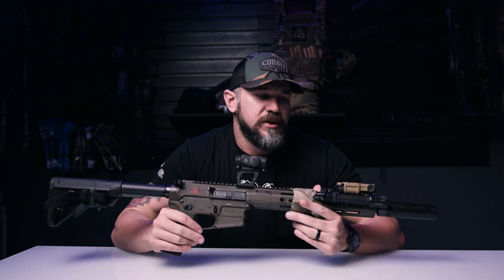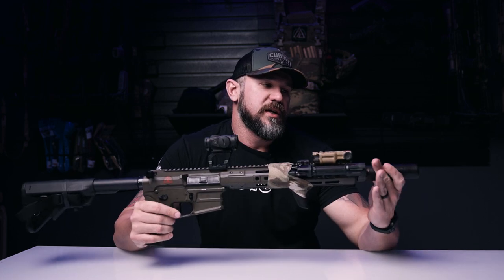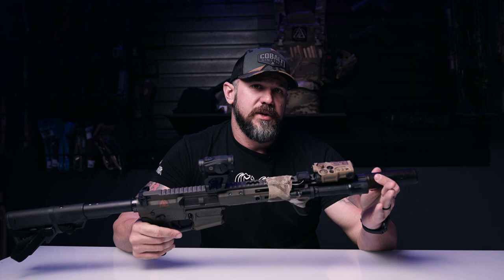What's up guys? It's Chris from Condition One Group. Today we're gonna go over rifle setups. I'm gonna start at the front. I run a Dead Air Sandman K and also run the Sandman S at work.